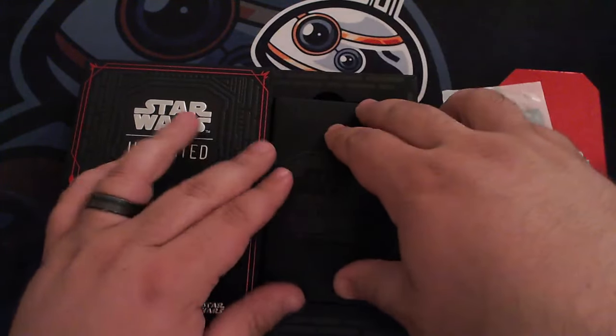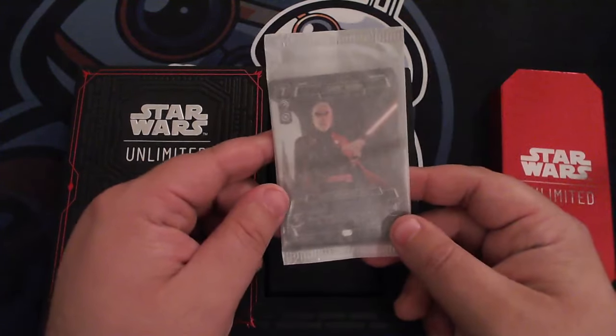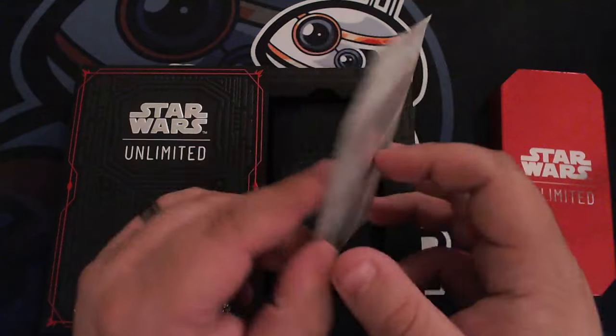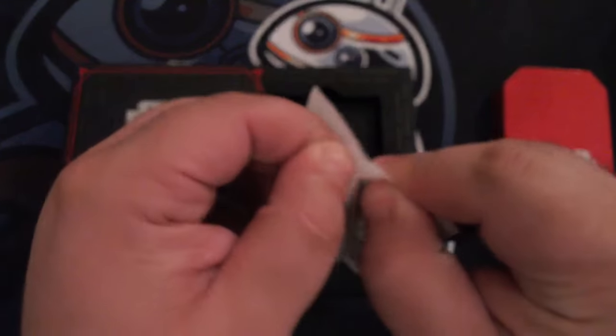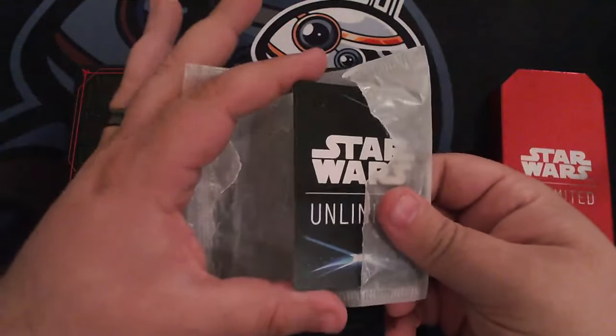Looks really sharp. What a quality product for what you pay. Obviously the price tag — $100 — is nothing to sneeze at, but I'm not regretting any second of this. I'm going to go ahead and get these open and see what they look like in person. This is our first chance to take a look at these cards.